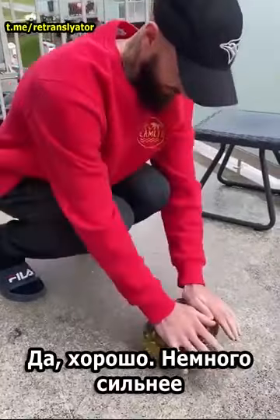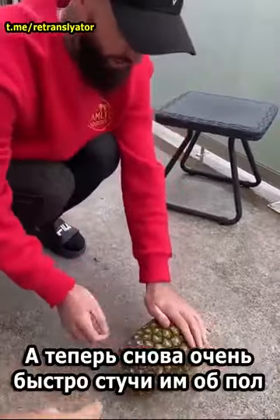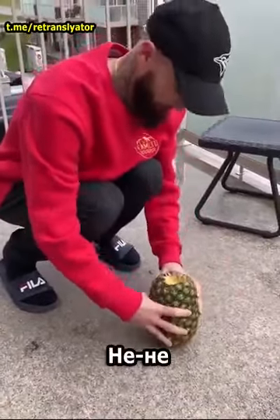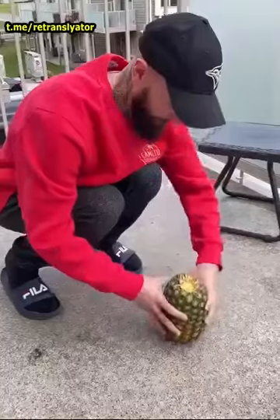That's good. A little more. That's good. Now again, really quickly, banging on the ground. Yeah, that's good.